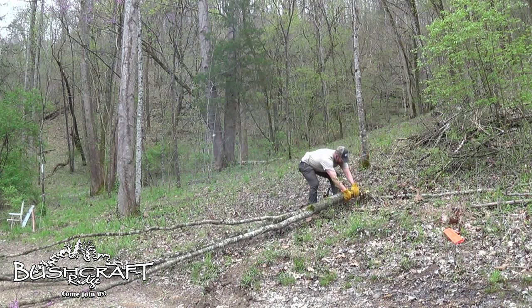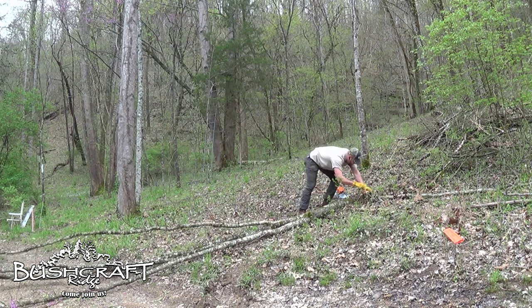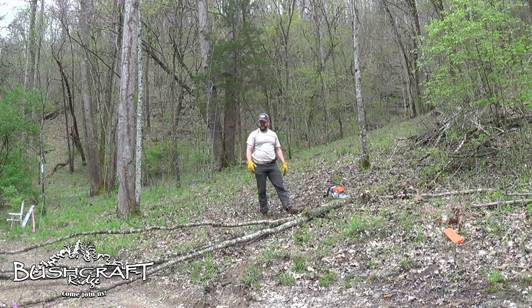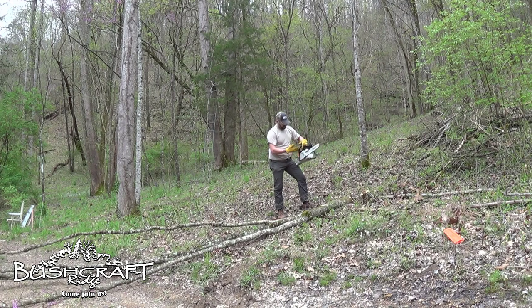That ended up being harder than we thought it was going to be, and I threw sparks on something. I think there's a piece of barbed wire in there. It went generally where I wanted it to go. I think my chain is a little loose, so you guys know how to fix that.